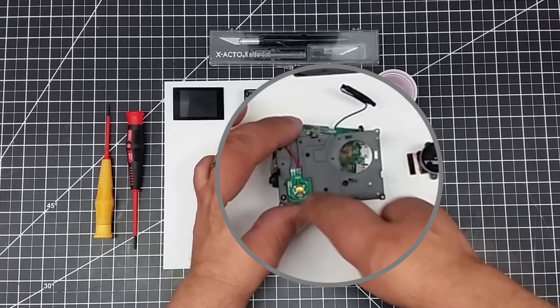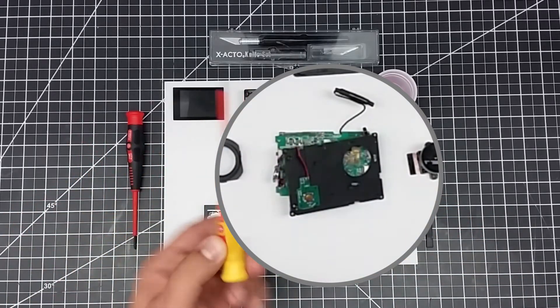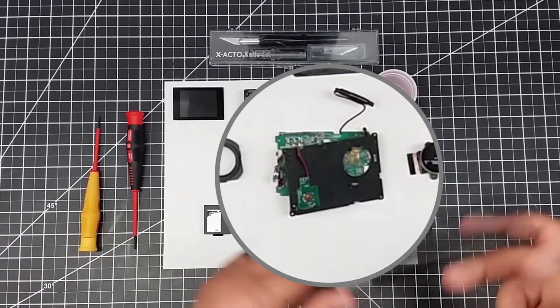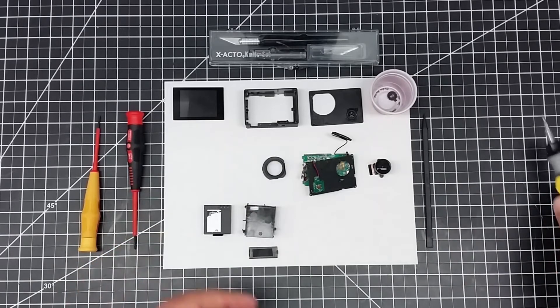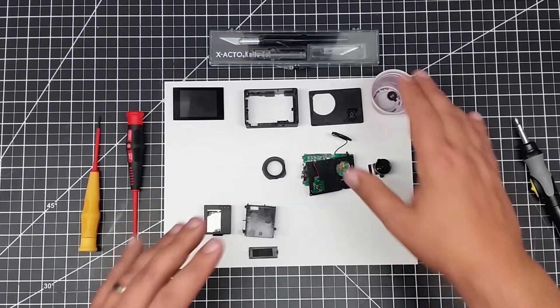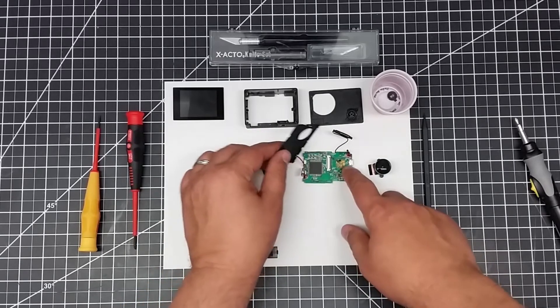Now you remove the screws. It has a number of very small screws, and a small Phillips screwdriver does quick work. Or if you have one of these precision screwdrivers — I'll have the link below — it works out even quicker. You simply pull those screws out and have a little cup to put them in. Once you do that, it'll expose the assembly underneath.